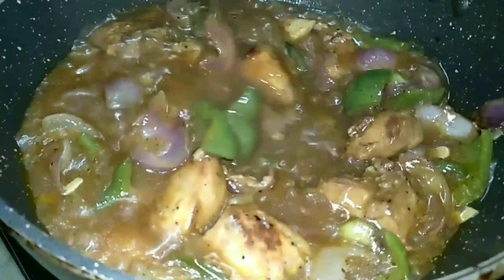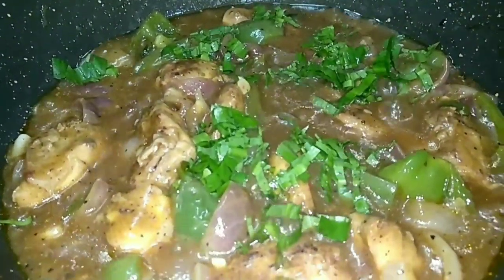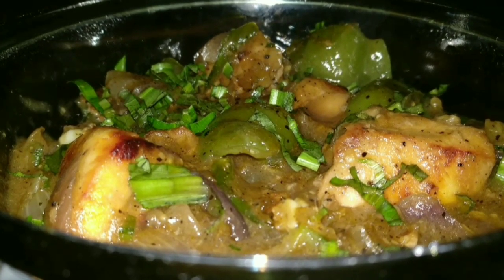We can garnish this with spring onions, but since I don't have spring onions today, I am just going to add long coriander leaves here — these also taste good. It's done. The chili chicken is ready now! If you liked my recipe, please hit the like button, share and subscribe. Stay tuned for more upcoming videos, and thank you so much for watching my channel. Take care, bye!